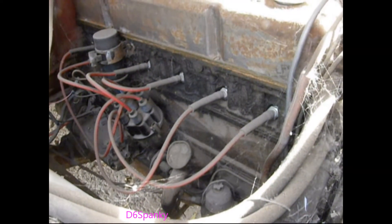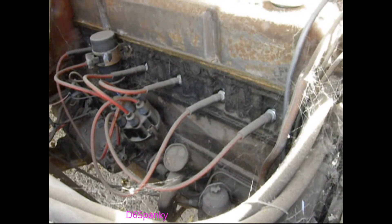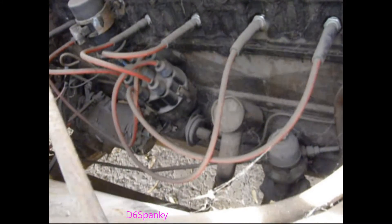They've been putting PB Blaster into the cylinders, and I was told also to put some transmission fluid. I was very pregnant when I filmed this, and it was hard for me to reach over those really wide fenders.